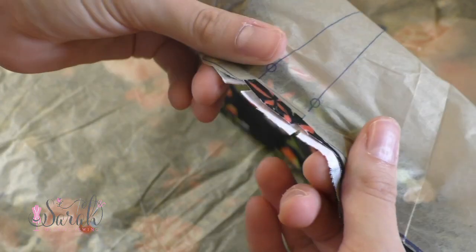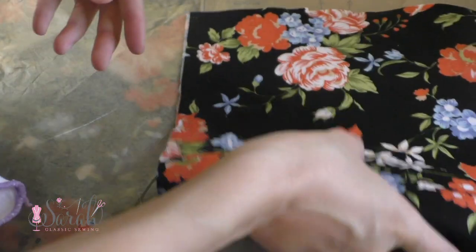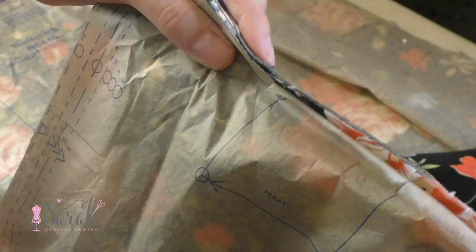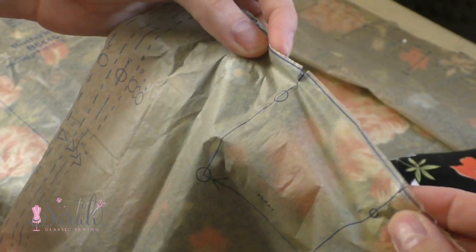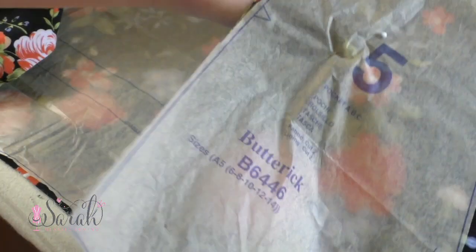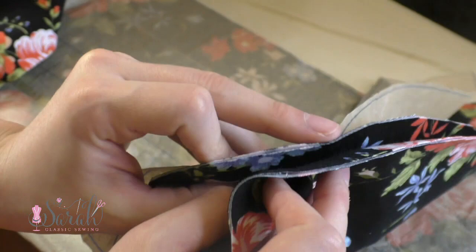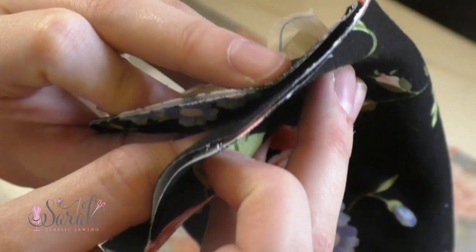Then you'll have a skirt front and back, and I clip where those pleats are going to go over an inch, so they are way inside that 5/8ths of an inch seam allowance. Finally, you'll have four pockets if you want to put in the pockets of your dress — which is an obvious yes, because who wouldn't want pockets? And you'll cut out the sash if you wish to have that.